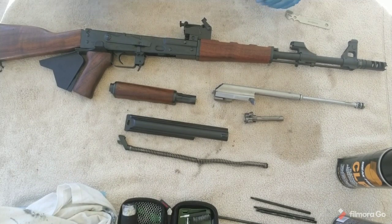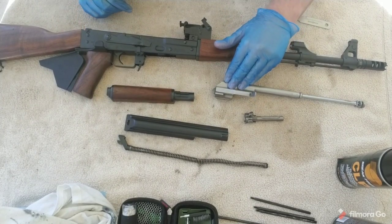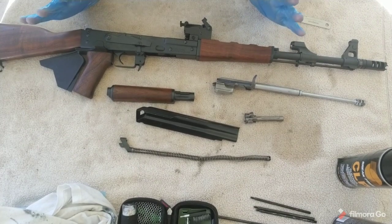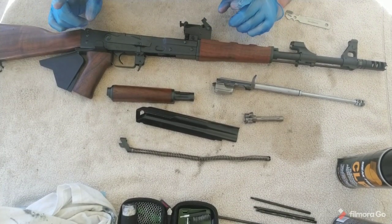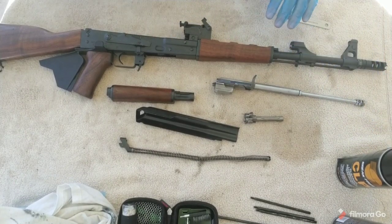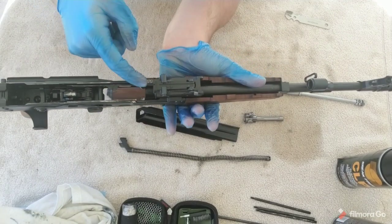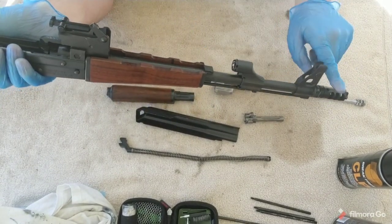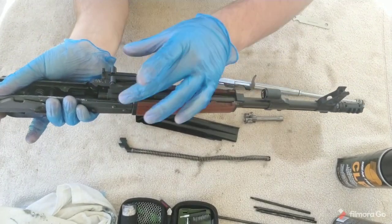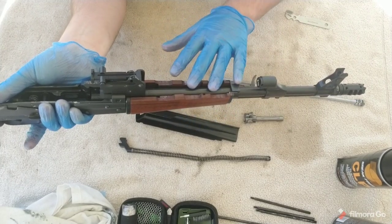Now that I have the AK fully field stripped — the gas tube is off, the bolt carrier group is out, the bolt is out, the dust cover is off, the recoil spring is off — the AK is fully disassembled. The very first thing I like to do is start letting some oil and cleaner get into this barrel. I have a bucket off to the side. I'm going to spray oil down into the chamber, put the barrel in the bucket muzzle facing down, sitting vertically so the oil works its way down the barrel and breaks through everything. While I'm cleaning the rest of the parts, I'm just going to let that soak.